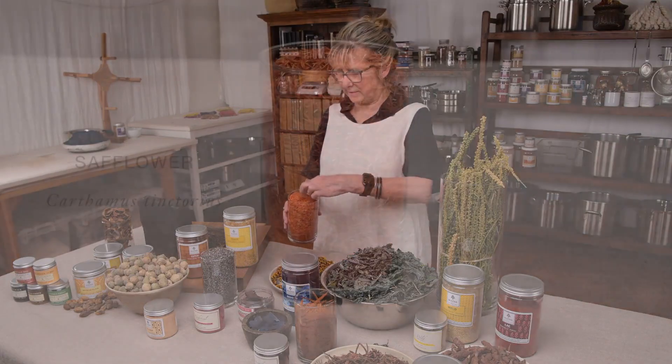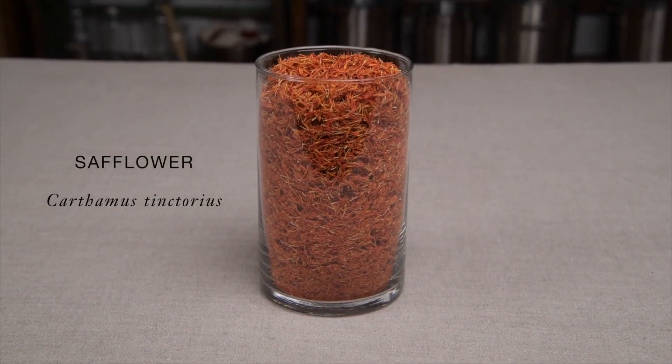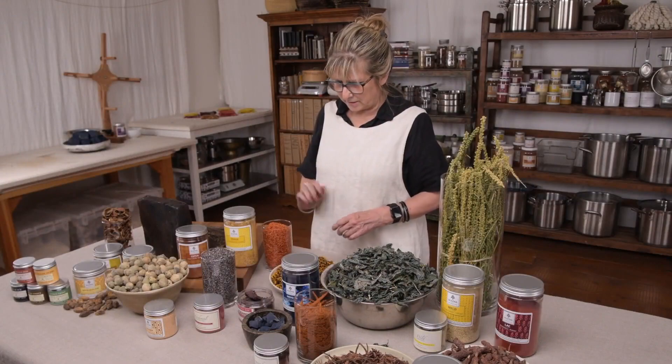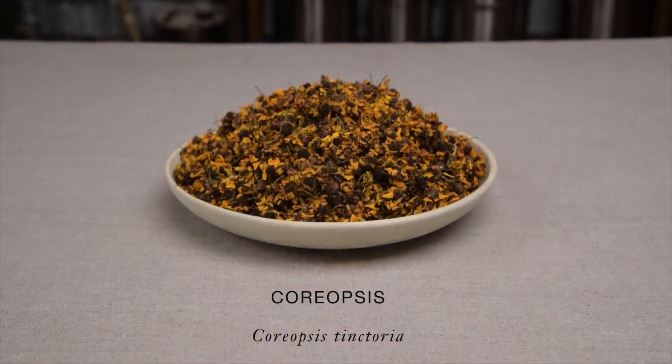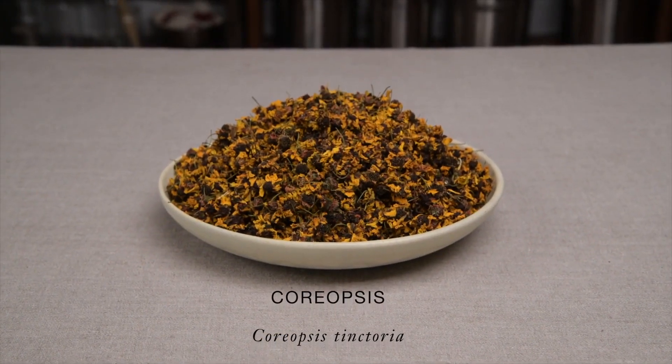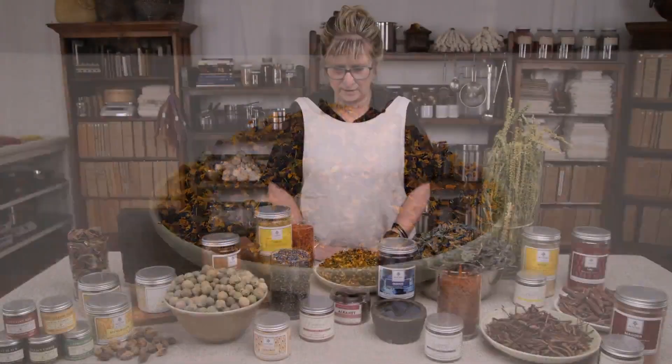Safflower — oh my goodness, look at this. Safflower petals. A very, very famous dye, used a lot in Japan. Coreopsis is another one that we grow in our dye garden. Sometimes we'll grind it, but generally we use it just as the petals.